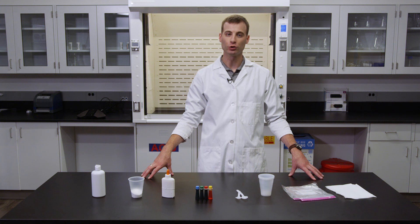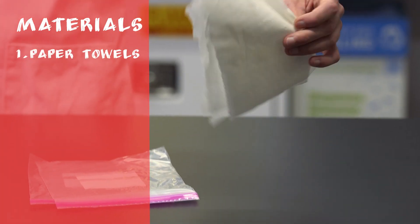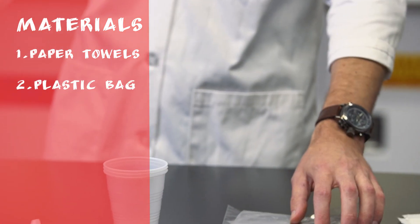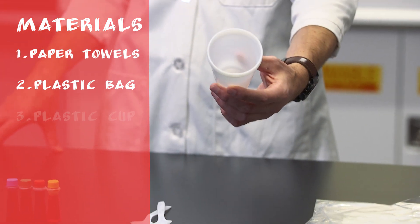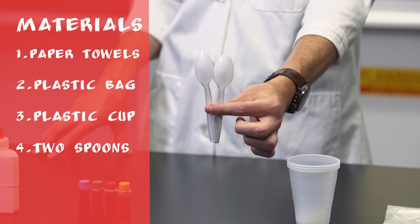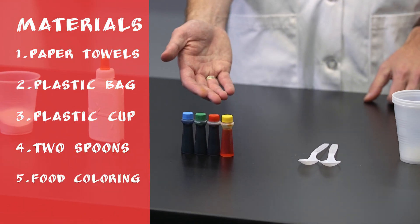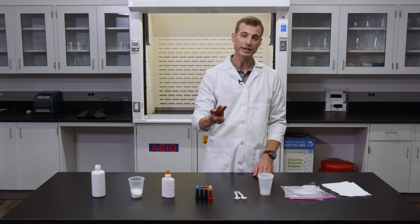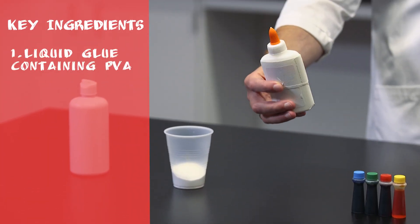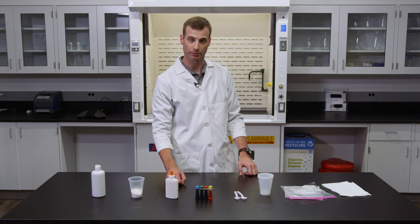Here are the materials you will need to complete this experiment: paper towels, plastic bag (resealable is preferred), a plastic cup for mixing, two spoons or a spoon and a stirring rod, food coloring, and now for the three key products: liquid glue that contains PVA or polyvinyl acetate. Most craft glues and woodworking glues contain PVA.